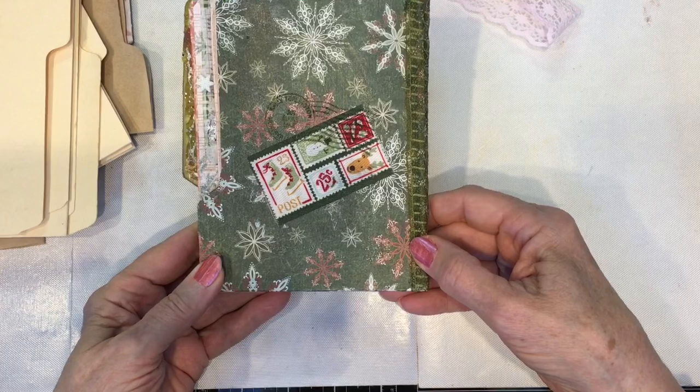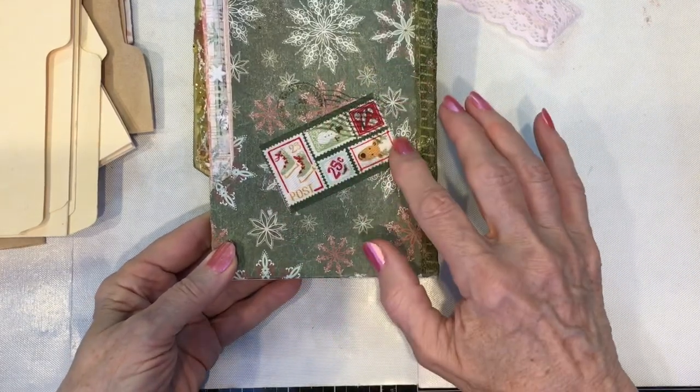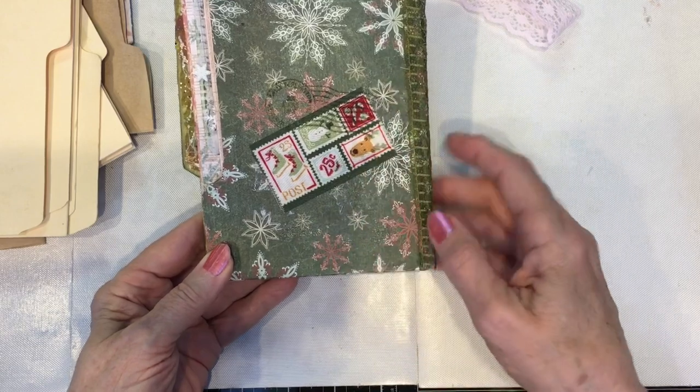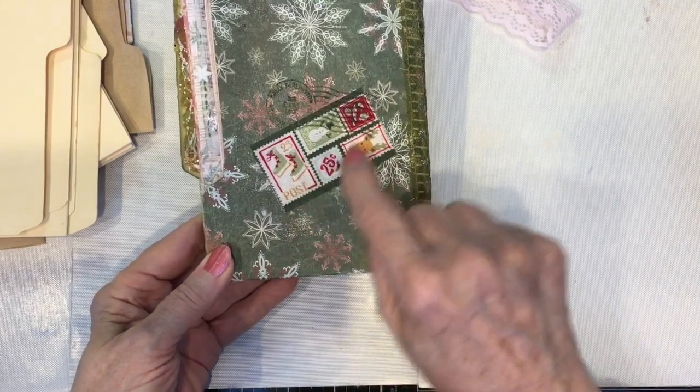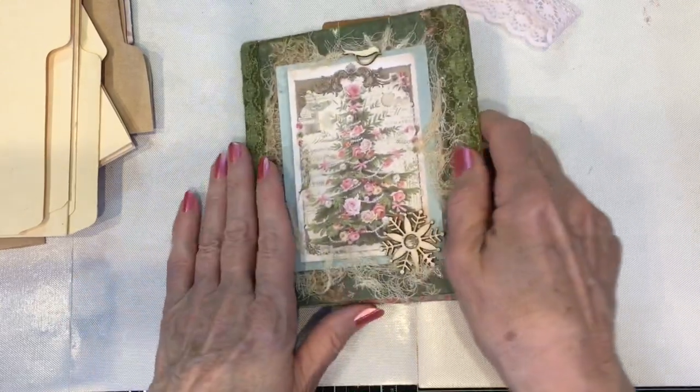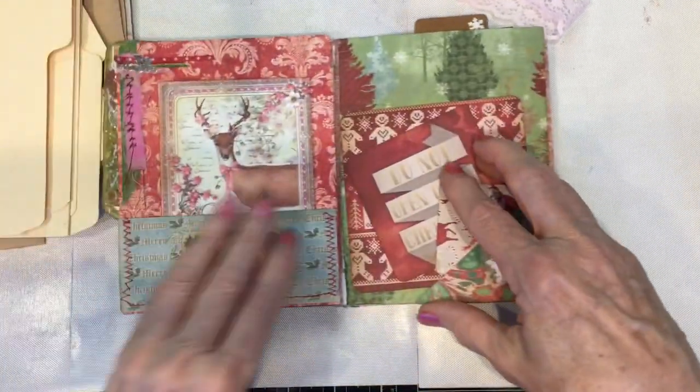On the back of the cover is the fabric ribbon that we used, and the little rubber stamp — my custom cancel for postage, since this is a postage stamps journal. So that's the cover and the spine.